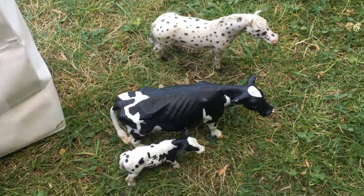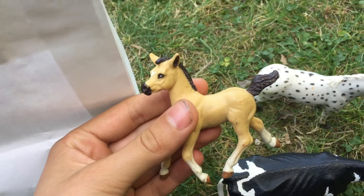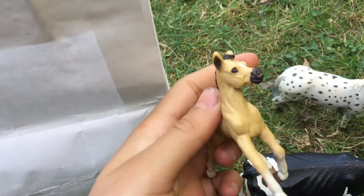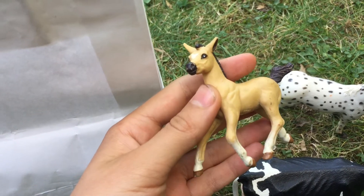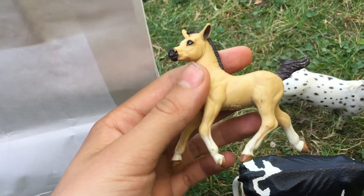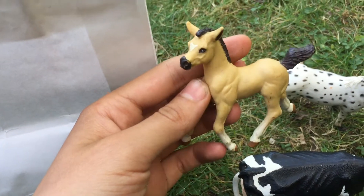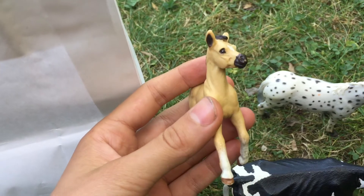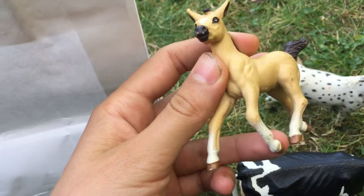This is not a Schleich horse — this is a Safari horse, and he is such a cute little guy, or it might be a filly. I am going to name this one Spirit because he has the iconic buckskin coloring, and I do not have a horse named Spirit right now.